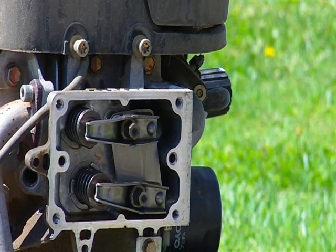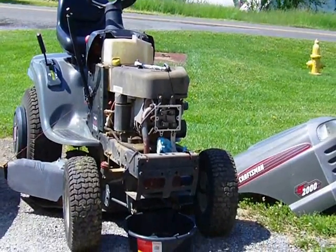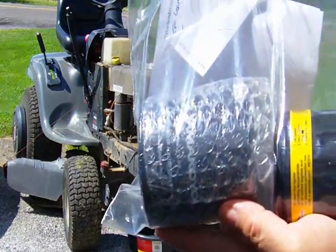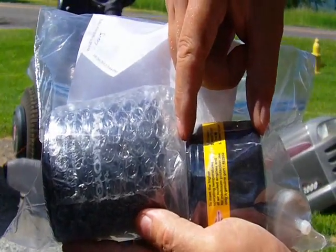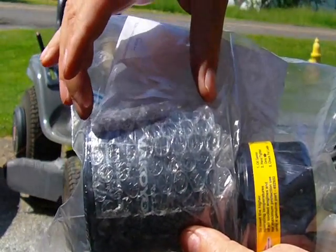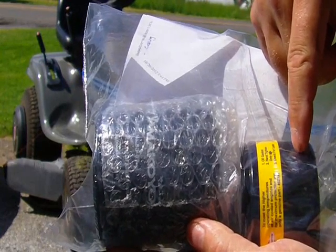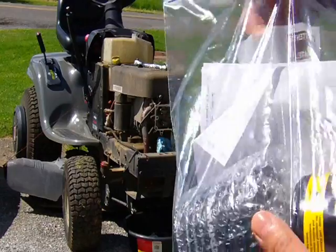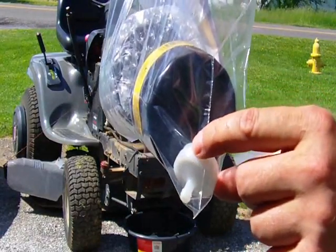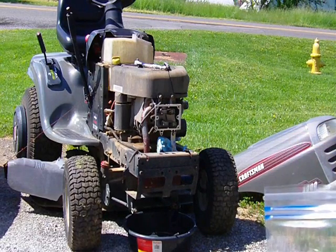Let me show you the filter upgrade I did. This longer filter goes to a twin-cylinder Kohler, and the number for this long one — you can get it at a NAPA store — it's a 1348, and it's got a tighter micron rating than the factory one. That's just a little tip. I also changed the fuel filter. This is just a strainer screen and I put an actual paper one on it plus a shut-off valve — just a quarter turn to cut the fuel off if you need to work on the carburetor.